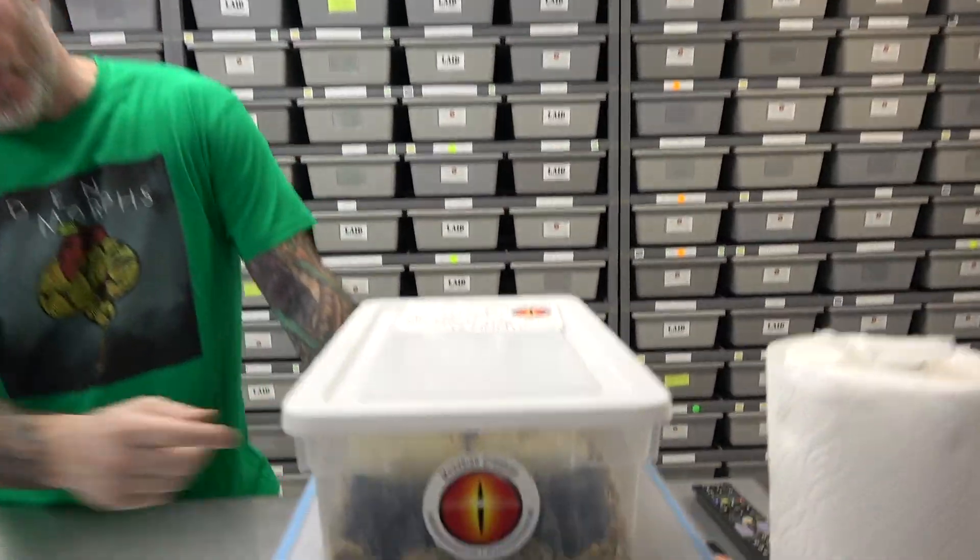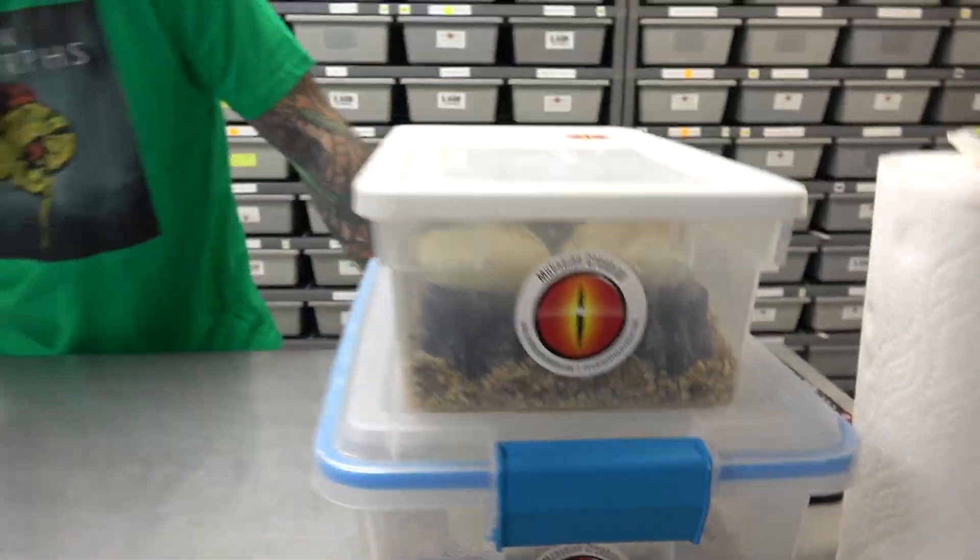Hey everybody, Billy from Mutation Creation. Today's video we've got two clutches that just started to crawl out of the eggs, so we're gonna show you what we do at this point. Not all of them are out — I'll show you how we open it up and give a bigger opening in the egg and get to take a look at them mostly out of the egg. When we open up the bigger space we get to see more of the animal, so I'm excited to do that.